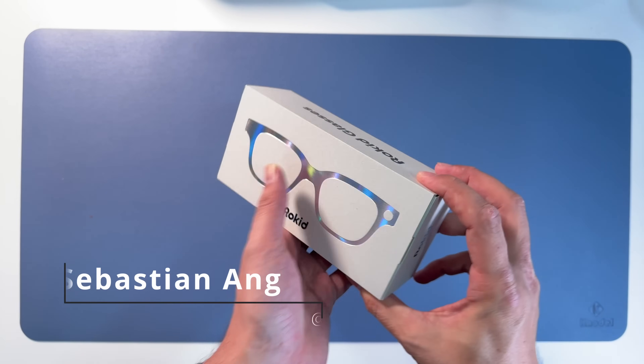Next, font size - adjust the font size inside the glasses. Obviously you can make it bigger or smaller, just how it's good for you. Then the position - you can also adjust the position of where you want the translation to be.